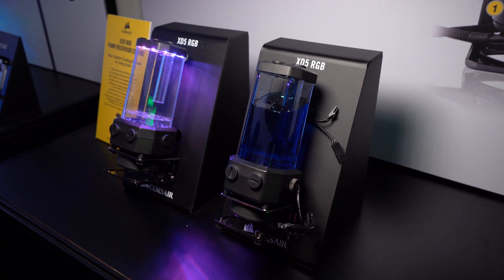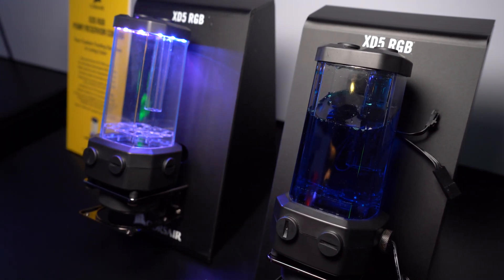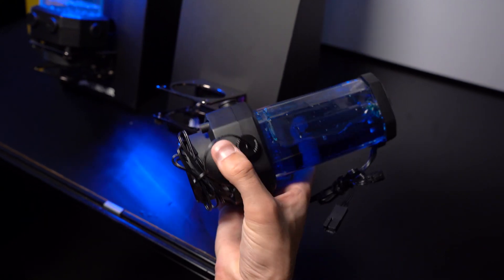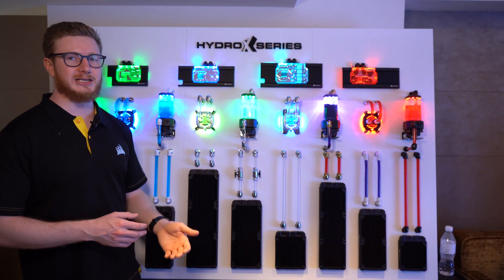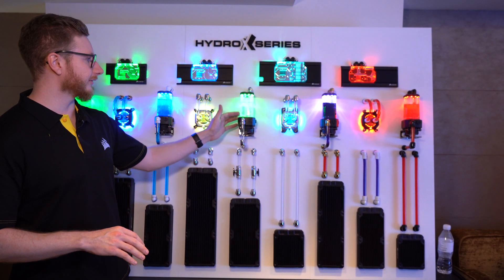The XD5 pump-reservoir combo here is powered by an incredibly powerful D5 pump. The D5 pump is speed controlled, so along with your fans via iCUE you can control the speed of your pump, having it go fast or low depending on the load of your system. So if you're playing a game, you can have all the fans automatically go up along with the temperature of the system.